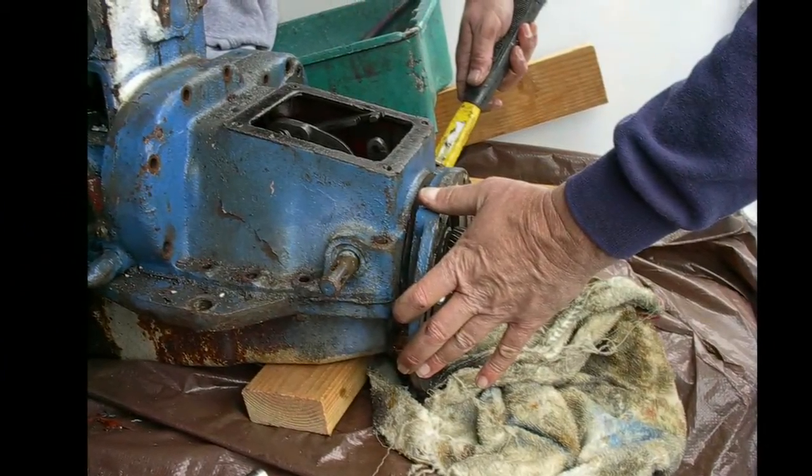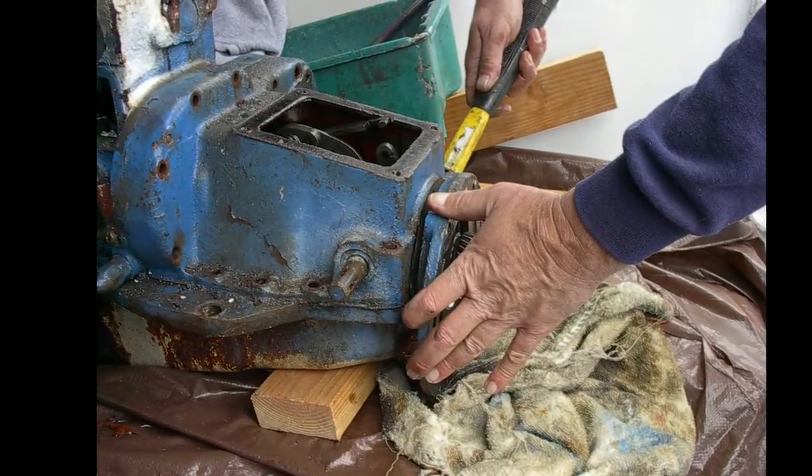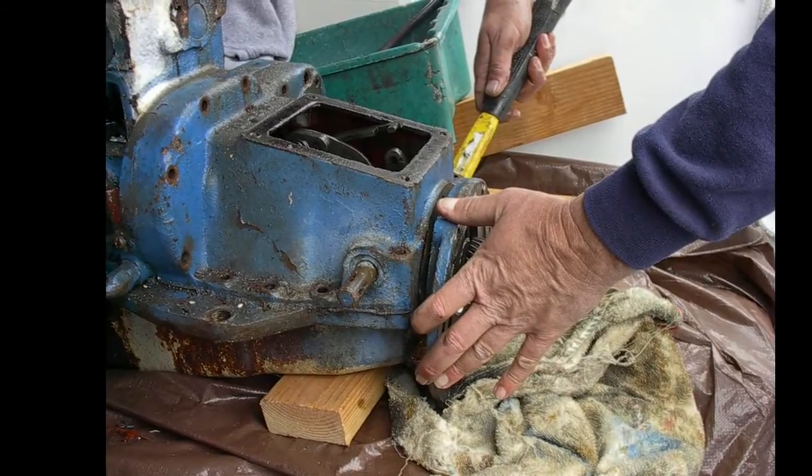The bands and the clutch plates were not worn. I'm attesting to how tough these motors are.